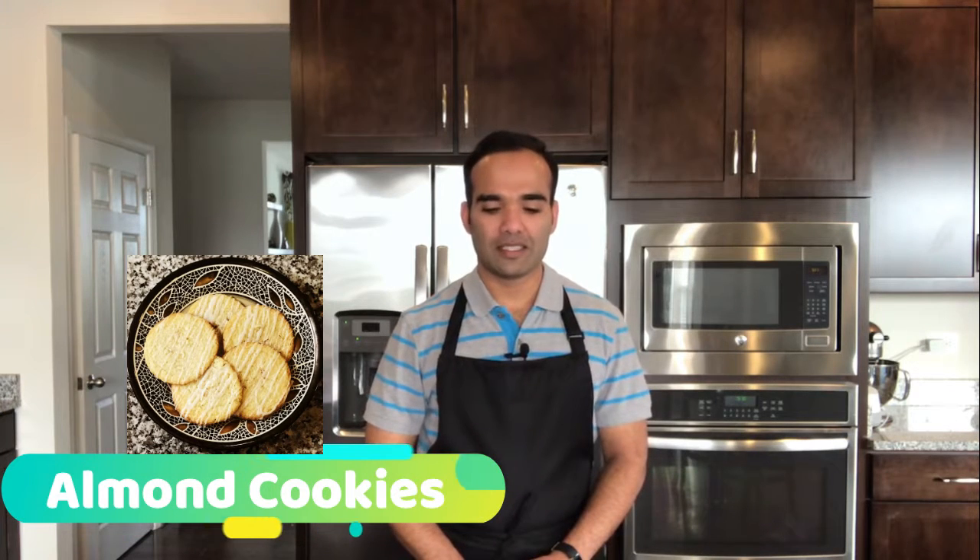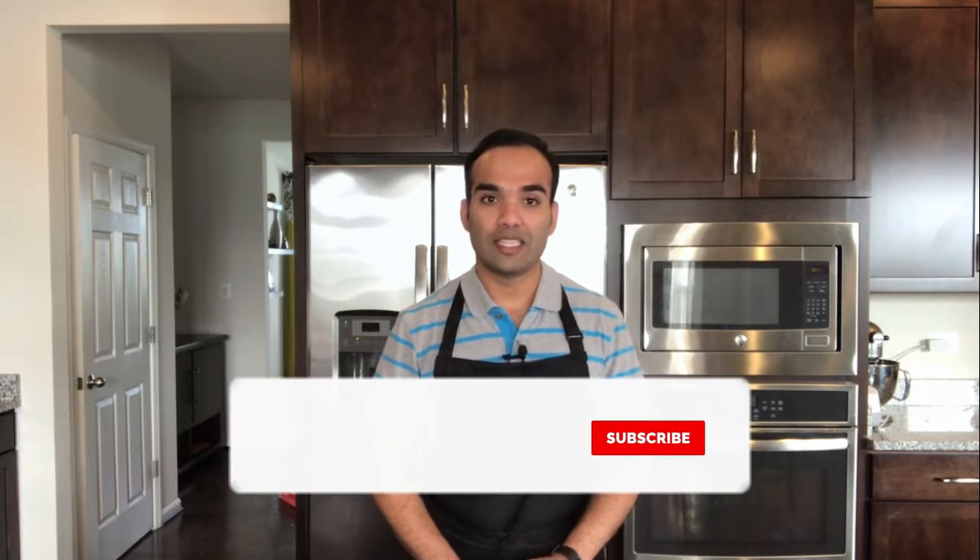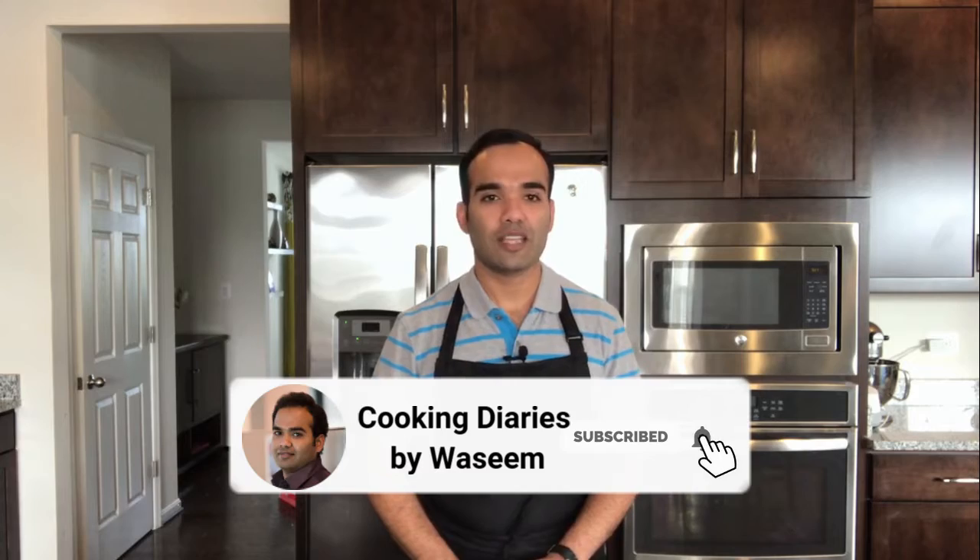Hi guys, welcome to my channel Cooking Dairies. Today I am going to show you how to make almond cookies. There are a lot of ways you can make these almond cookies, but this happened to be one of my favorite variations. These are going to be a delicious family time snack that you could have with your loved ones. So let's get started.